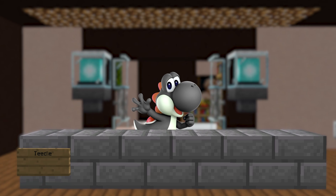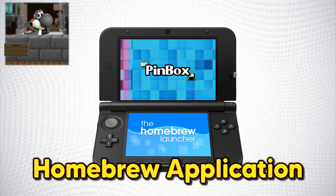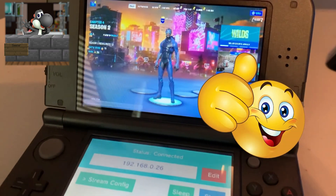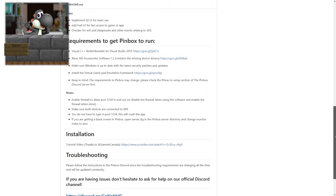Okay, I need to shut up. This cool application called Pinbox — Pinbox is a homebrew application that allows you to stream your computer screen onto your 3DS with little to no delay, and you can even use it to play games from your computer on your 3DS.